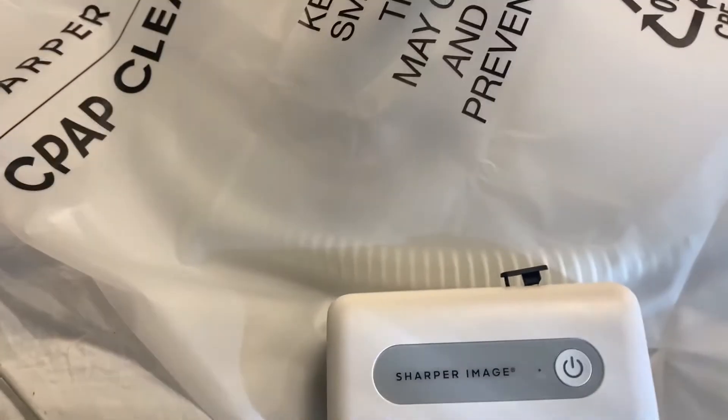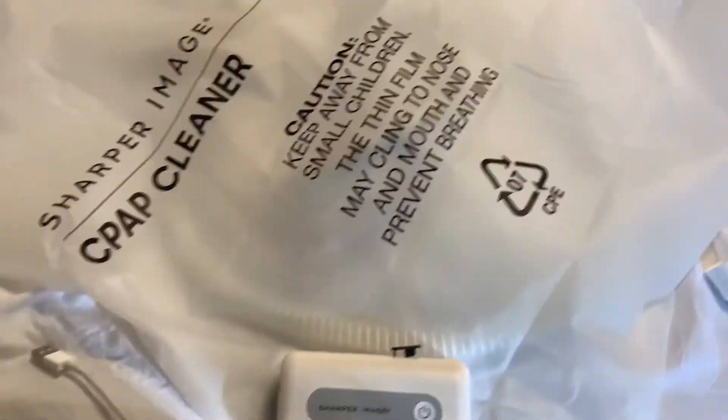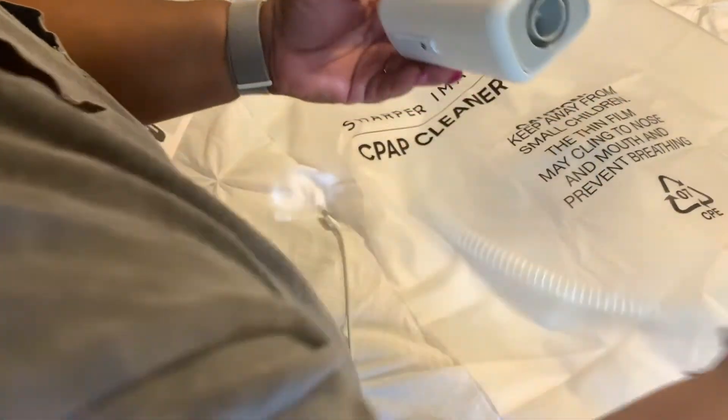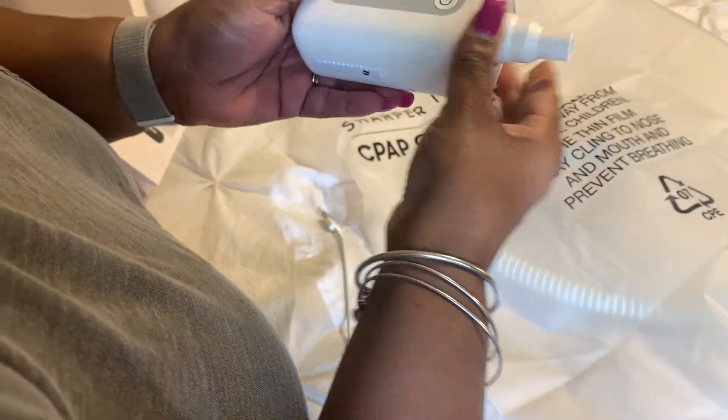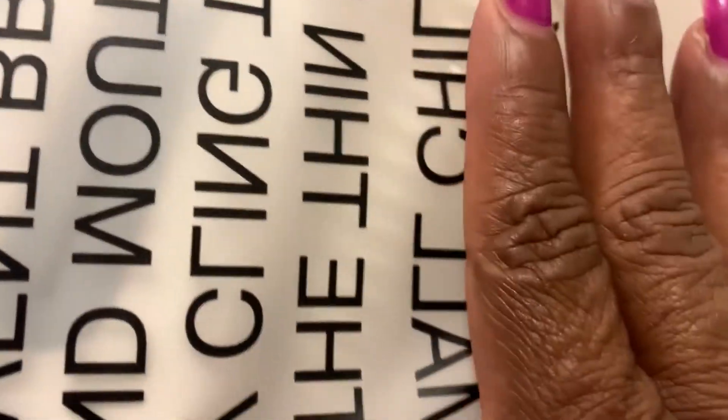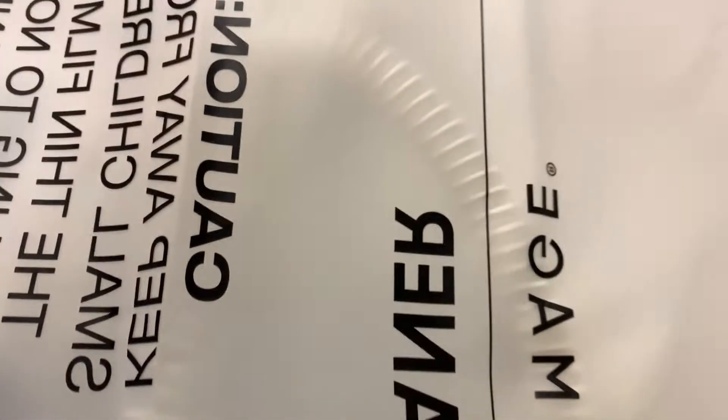Now that I have it hopefully fully charged, I'm going to show you exactly how this works. With the Sharper Image cleaner, you put this on this end, and the hose itself — everything goes in here as you can see. That's the button again. You press it and you have to run it for 30 minutes, then after 30 minutes you leave it in this bag for one hour — that lets you know it's fully clean.